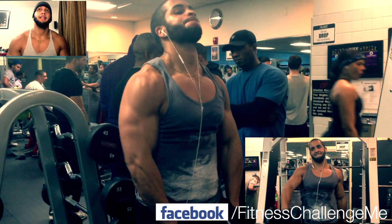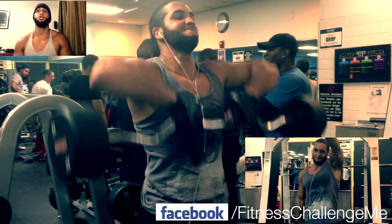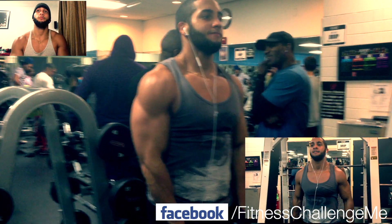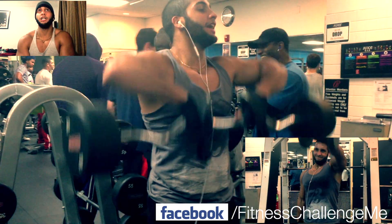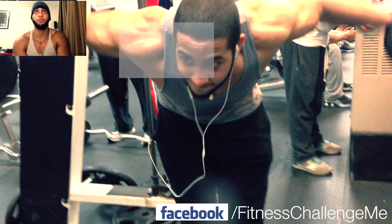Here we're doing some rows, 8 to 10 reps. And then I did a drop set immediately into front raises — 4 sets each hand. Trying to fatigue that muscle. Supersetted them.